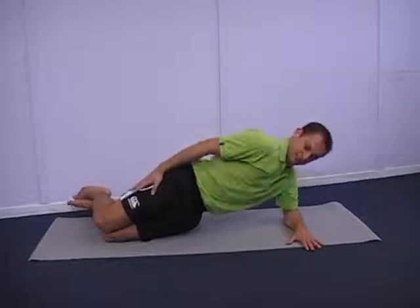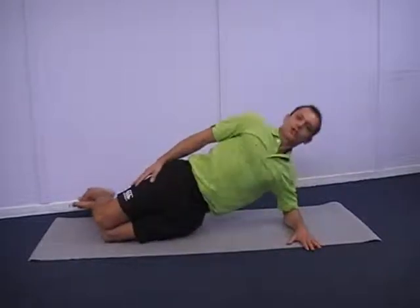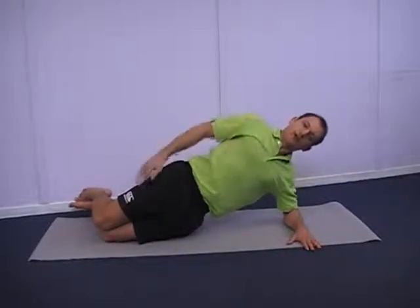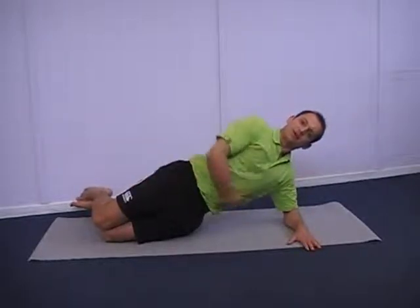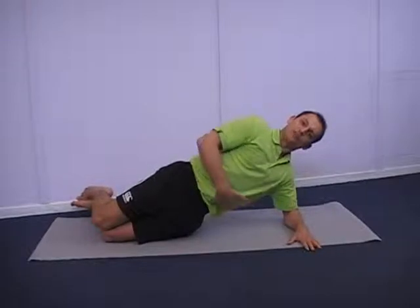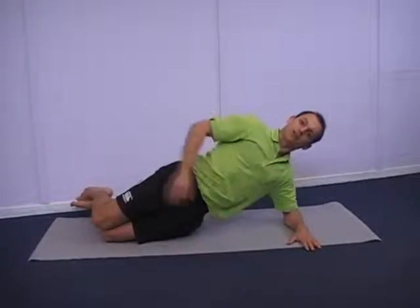So we've got a nice straight line — we're not twisting, we're not bending — keeping a nice straight line down the spine, through the body, and holding that. You should feel it working nicely all around the sides here. You can actually feel your stomach tightening up as you do this exercise.